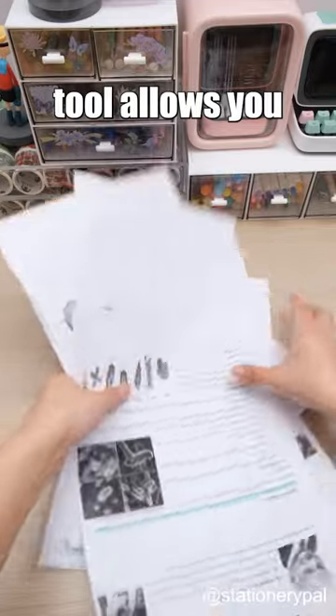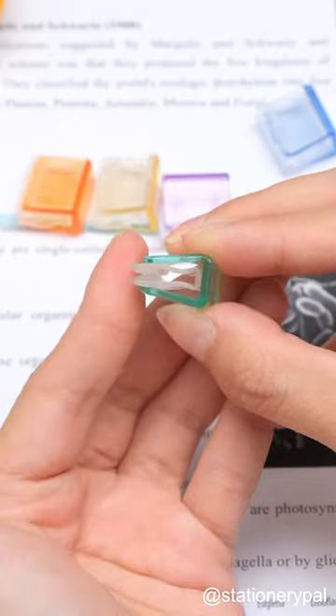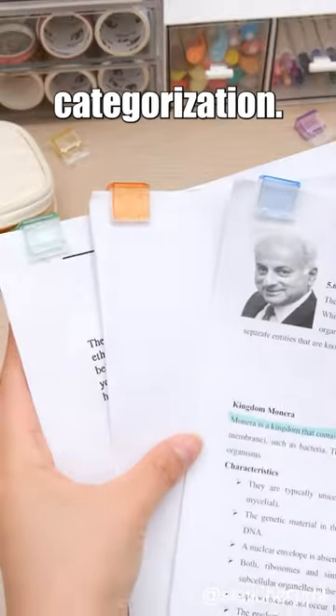This ingenious tool allows you to efficiently organize your papers, securely fastening the pages without causing any damage. Not only that, but it can also serve as a bookmark. And the different colors can be used for easy categorization.